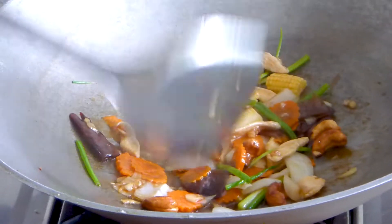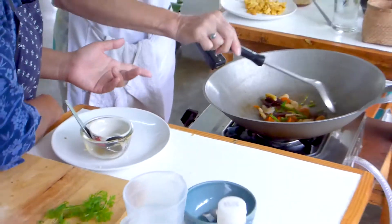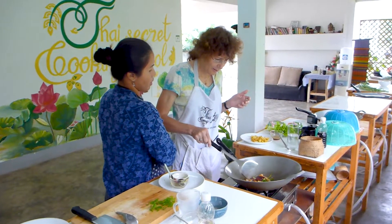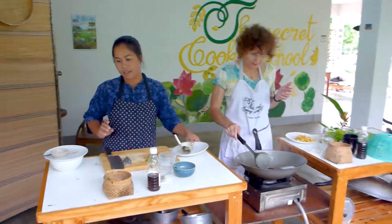The spring onion is very thin — the leaf cooks very fast. We don't add it at the same time as the onion and carrot because those are thicker and take longer to cook. If we add spring onion too early, it will go soft and lose its freshness.